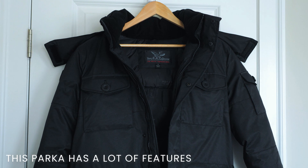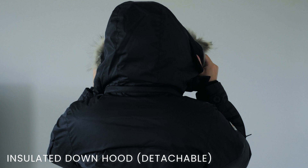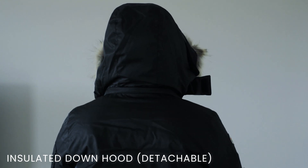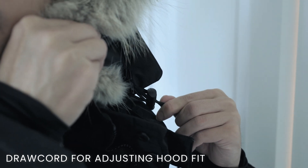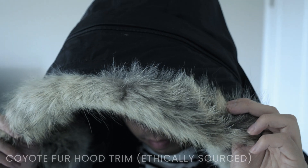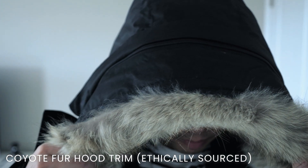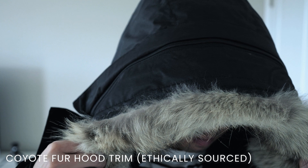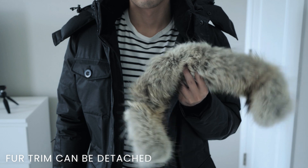Now let's talk about all the features of this parka, and there are a lot. First, there is an insulated down hood that is detachable and can be removed by unzipping it. The hood can be adjusted via a draw cord located on both sides. The rim of the hood is made from coyote fur — which I'm not a huge fan of given it's from an animal — but like the down material, the fur is ethically sourced. The main reason it's used is that coyote fur doesn't freeze in snow and doesn't retain water. Like the hood, the coyote fur is also detachable via zipper.